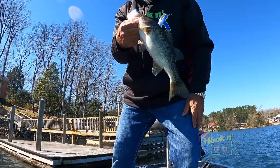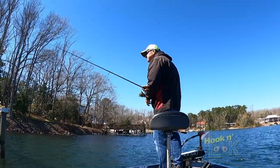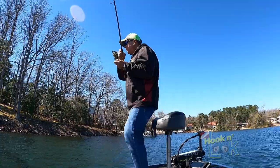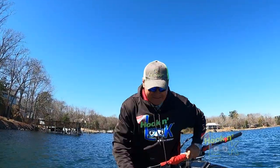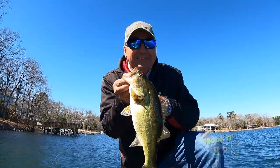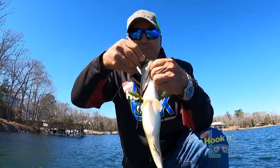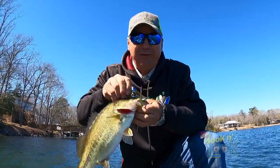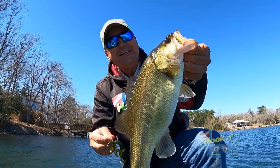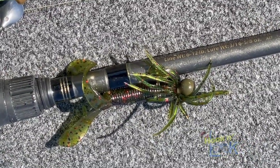Not the biggest fish, but the day is still early. That's a better fish — a nice fish, gobbling up the hula grub. That is one of my faves from way back, especially with smallmouth. But as you can see, it works darn well with largemouth. It's watermelon red and I'm using a three-eighths ounce ball jig.